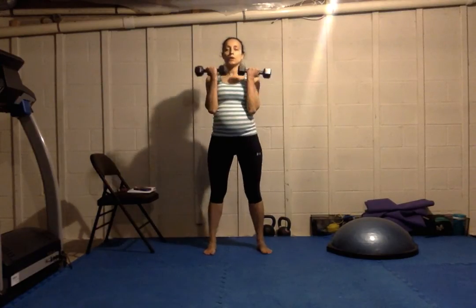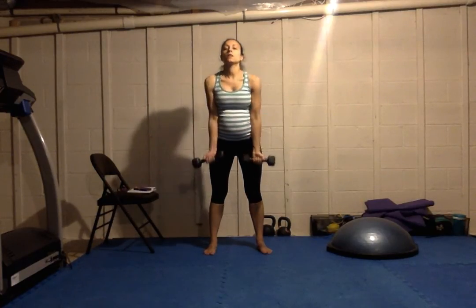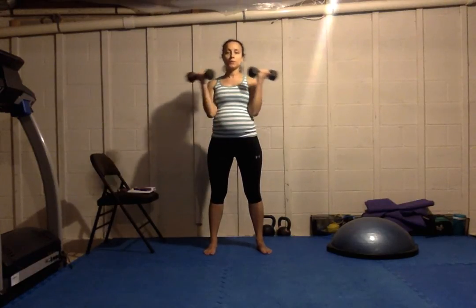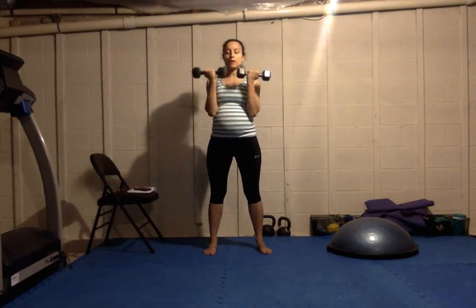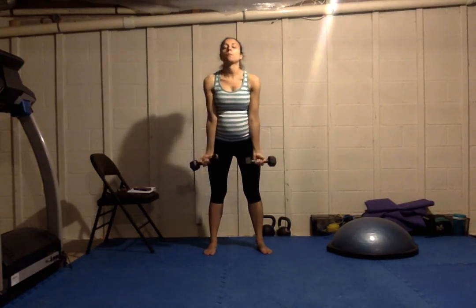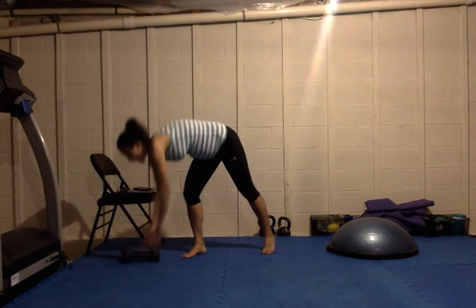Next exercise — bicep curls, regular and wide. Remember, I'm modifying all of these exercises. If you want to do more difficult exercises you can look back through some of the older videos, or you can do these same exercises with higher weight. Make sure your movements are nice and controlled — try not to be jerky or let the weights just fall; control the down movement as well as the up.